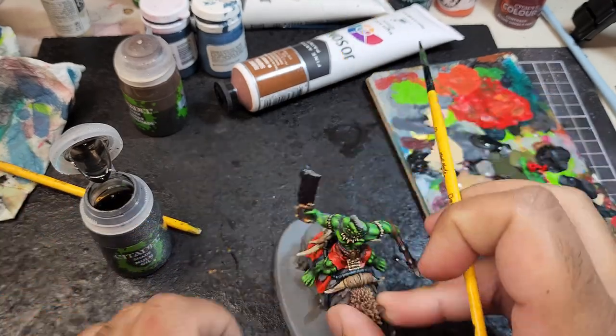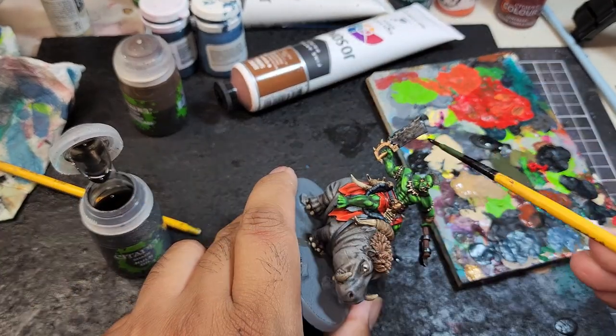And to shade the metallic areas, including the gold, I'm going to be using Null Oil Shade.